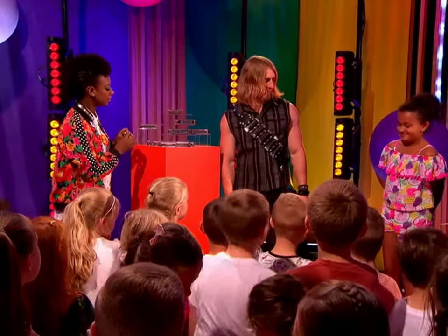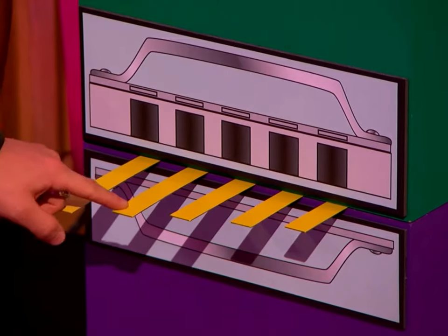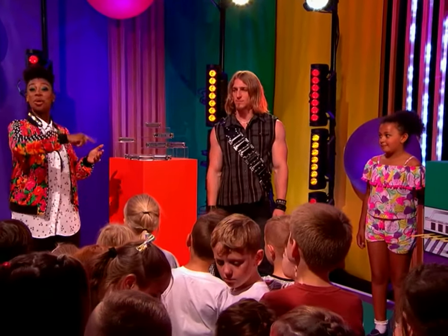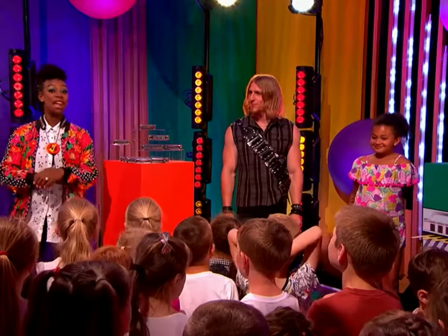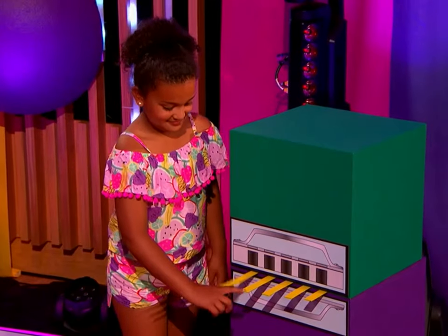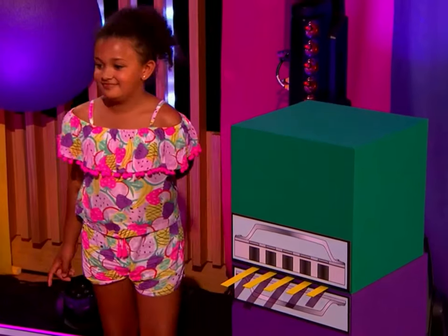How does the harmonica work? Well, I've got something over here to show you. So this is a model of the inside of a harmonica. There are little pieces of metal called reeds, and they're all different lengths. And when you blow, they wobble and make different notes. So band jammers, do you think that if Bella twangs all of them as they get shorter and shorter, would the notes get higher or lower? Higher. Everybody thinks higher here at the band jam. Bella, give it a twang. It got higher! Well done!